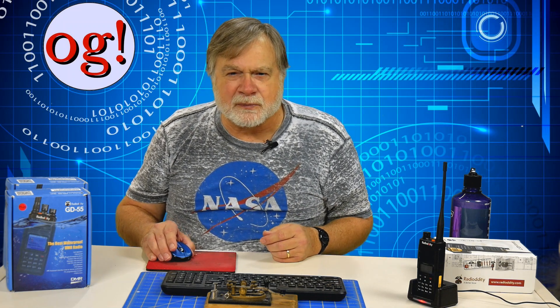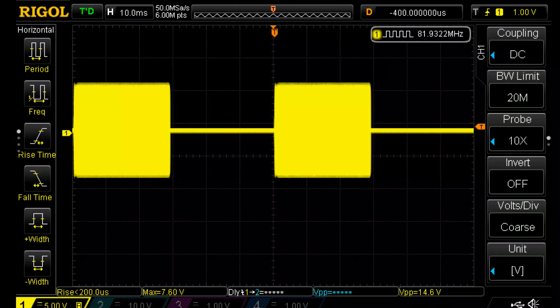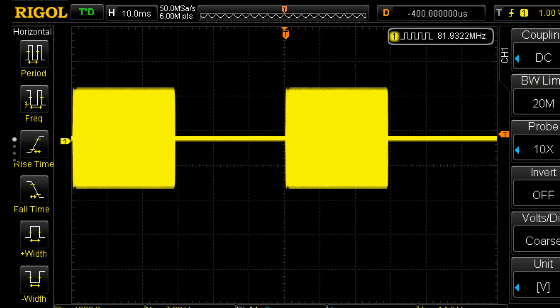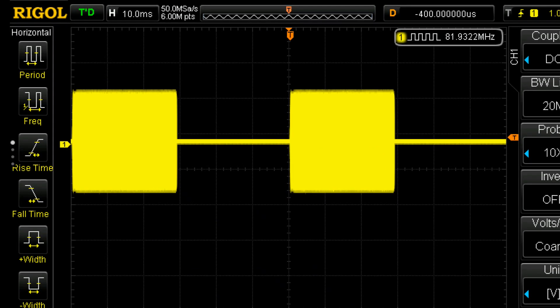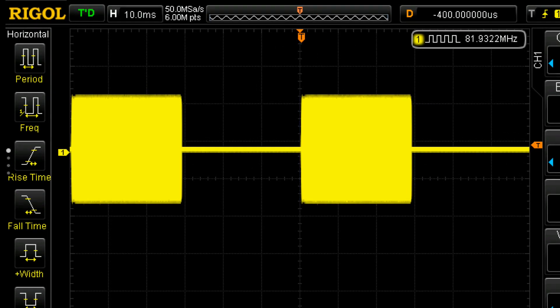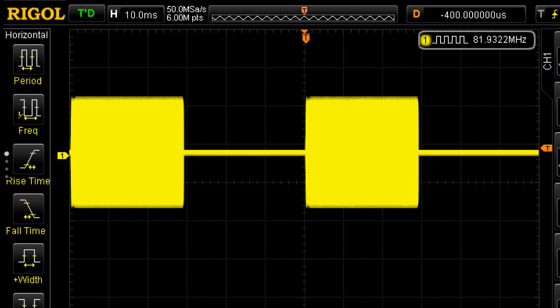One of the characteristics of Tier 2 DMR is time slots — there are two, and each takes 30 milliseconds in turn. That means the radio's transmitter and receiver have to make a very quick switchover between receive and transmit. An oscilloscope screen grab I made shows 30 milliseconds on and 30 milliseconds off, plus a little guard band time, confirming the RF hardware required for Tier 2 is in fact there. By the way, two time slots means two people can use the repeater at the same time.